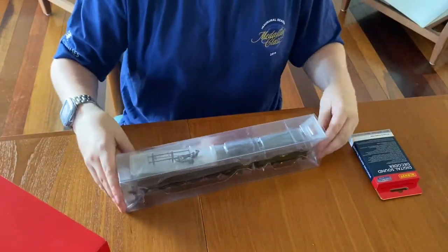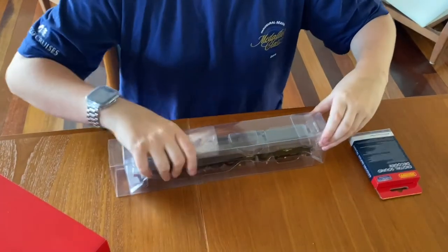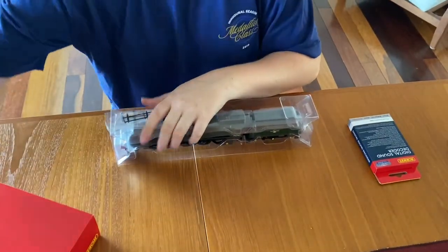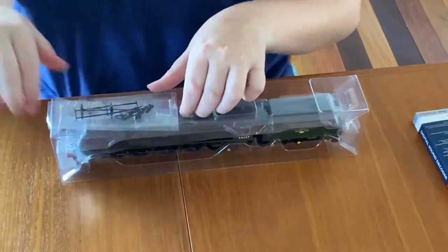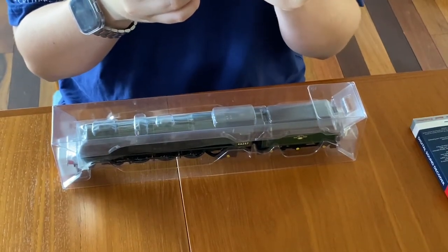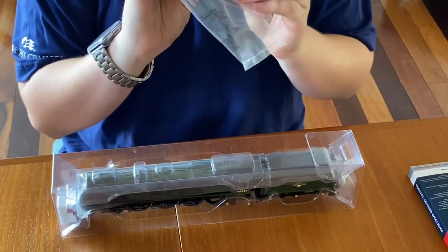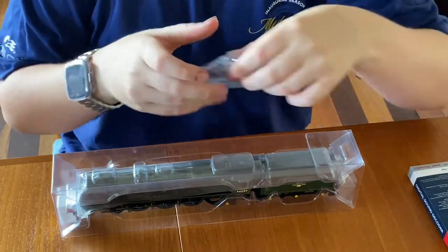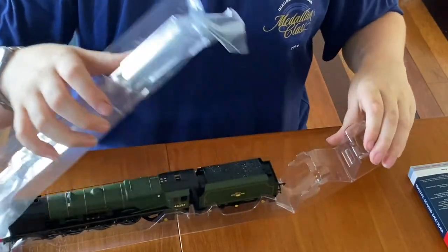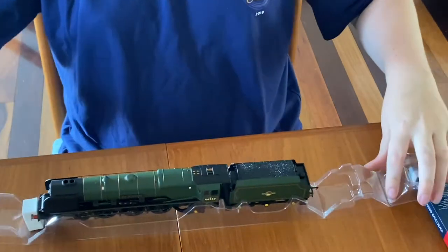We're in another plastic sheath — I really like their packaging. And here we've got a little detail bag; I can see some brake rods, some vacuum hoses, some other little things, and a spare wheel set — that's good, I suppose; I hope the wheels don't break on it. And then here, as we take this off, we can see the locomotive — look at that!